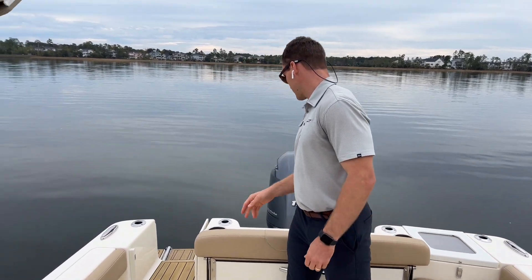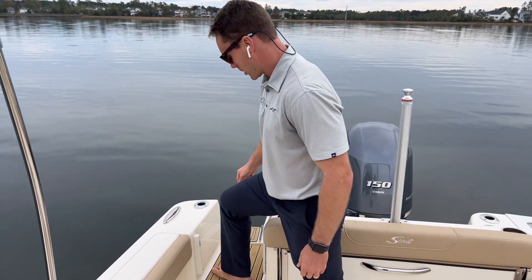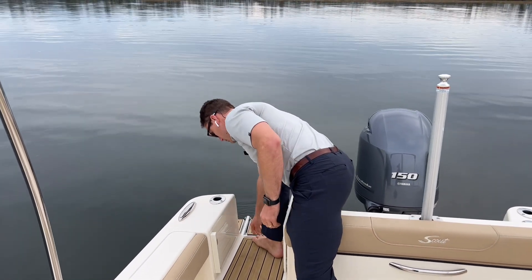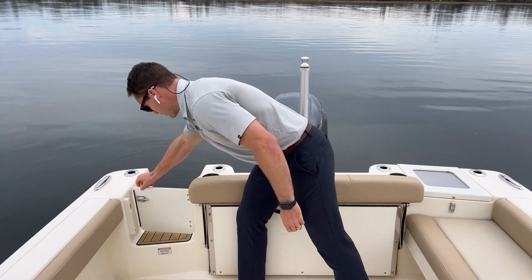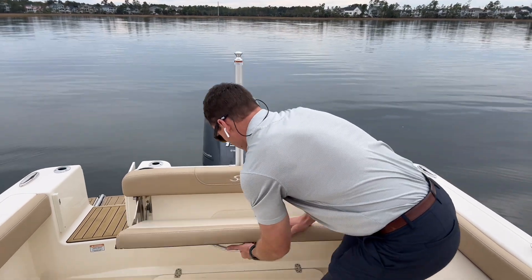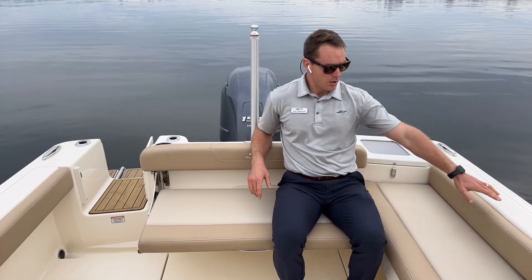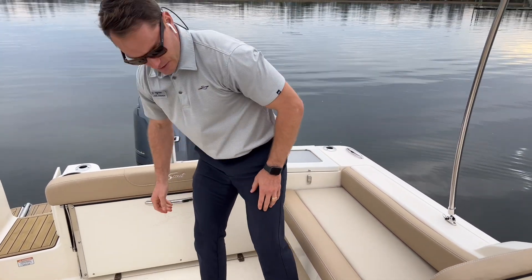We've got swim platforms on either side, both of which have the C-Deck foam flooring for some added comfort on your feet whenever you're reboarding from the beach or when you're at anchor. We do have a closable door in the cockpit, so you can keep small dogs or kids safe inside. Nice bench seat at the cockpit as well to really fully finish out this cockpit seating area.